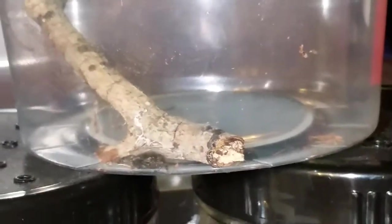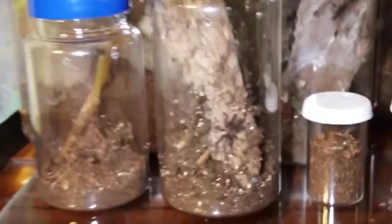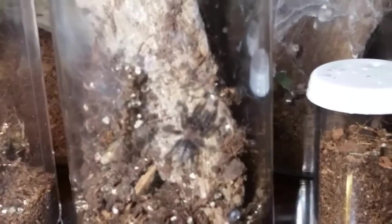I put her in a little cup, brought her home, and stuck her in this thing. I'm not sure if I'll leave her in there or move her into one of these cups. And there's a little baby Cymbiopus chai — little dude's doing pretty good still.